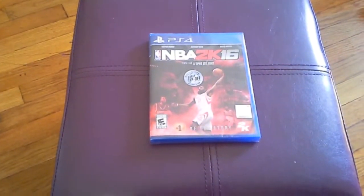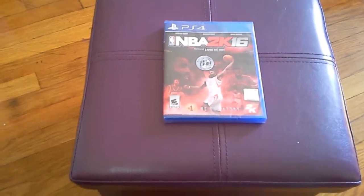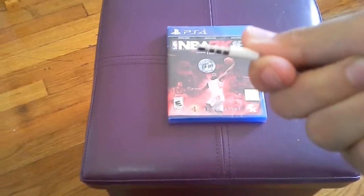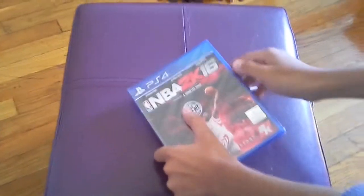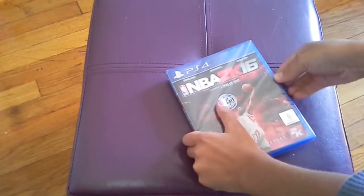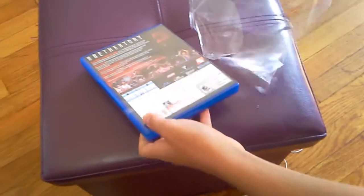Hey, what is up guys? Today we're doing an unboxing of NBA 2K16. We're using an iPhone 5 to open it. Let's go ahead and open this bad boy for y'all. It's not wanting to open — there we go.